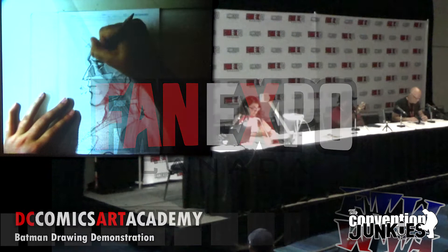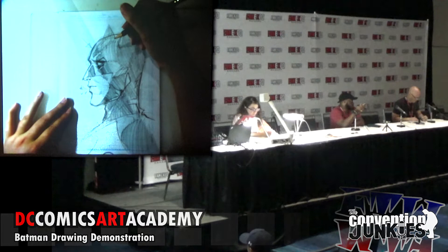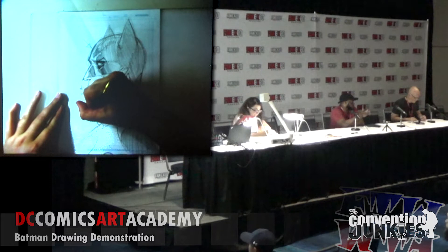I do slightly tighter thumbnails just to make sure I have proportions right, perspective and everything like that, and then on top of that I'll go directly into inks. Because I'm working digitally I don't have to do pencils and everything like that, and then I do colors over that.